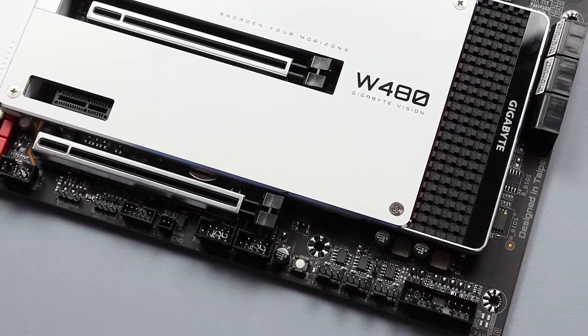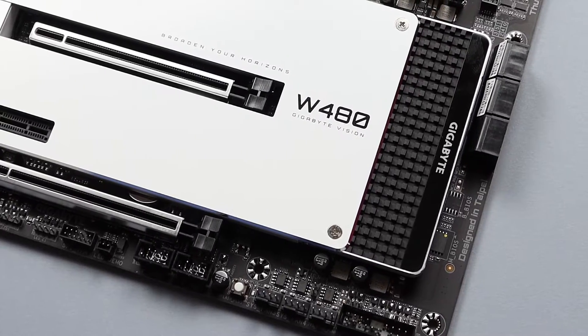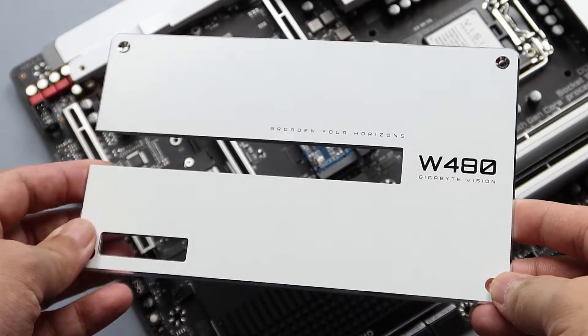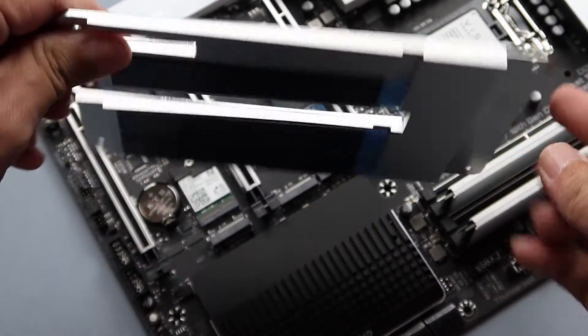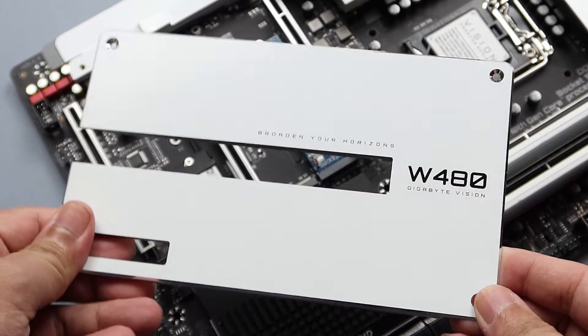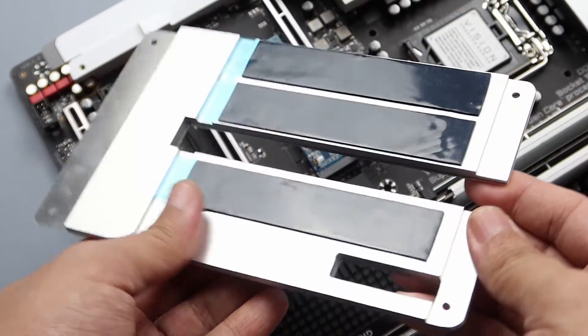The PCIe Gen 4 slots on the W480 Vision D are placed under a single large plate. The plate looks great, but the problem is when you need to install or remove any of the PCIe devices, you'll have to dismantle most components, including the graphics card, before you are able to do so.